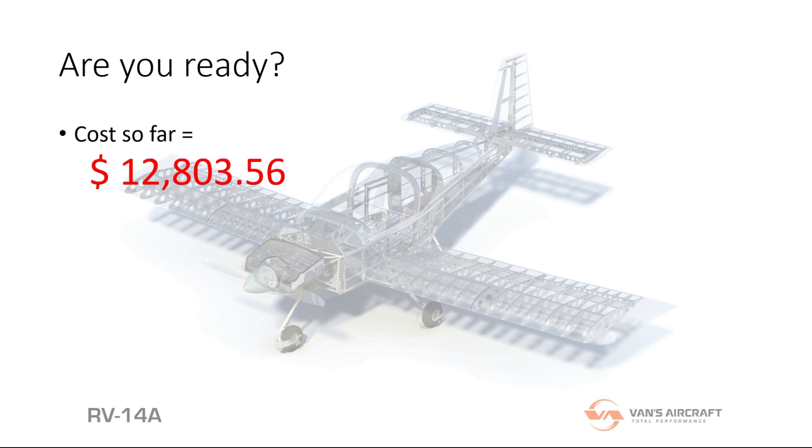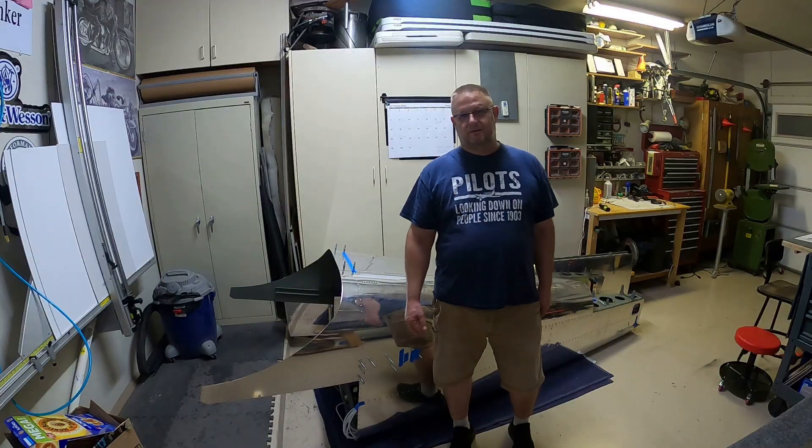I did order my wing kit before the Chapter 11 stuff, so that'll be another fifteen thousand dollars added on, putting me up to about twenty-seven thousand when it arrives. And it'll jump up pretty quickly after that.